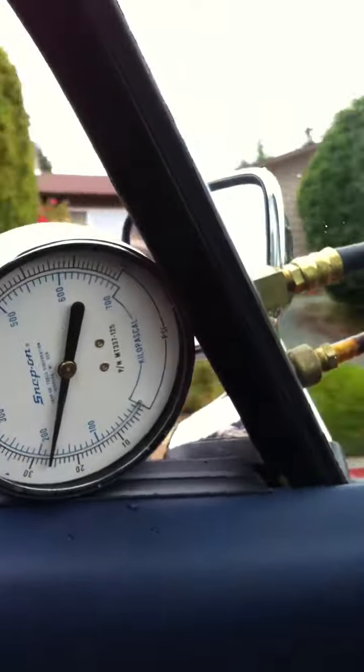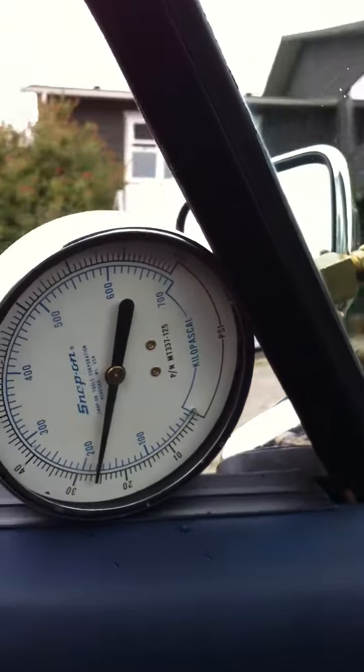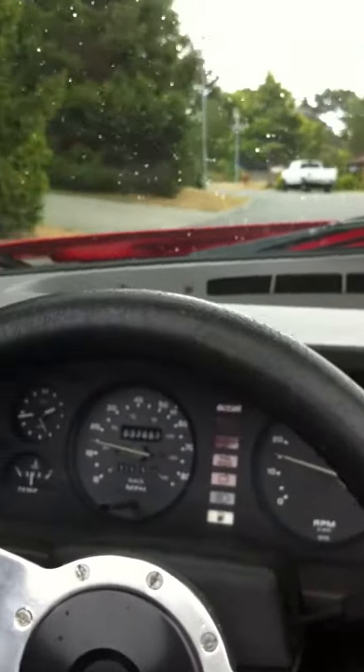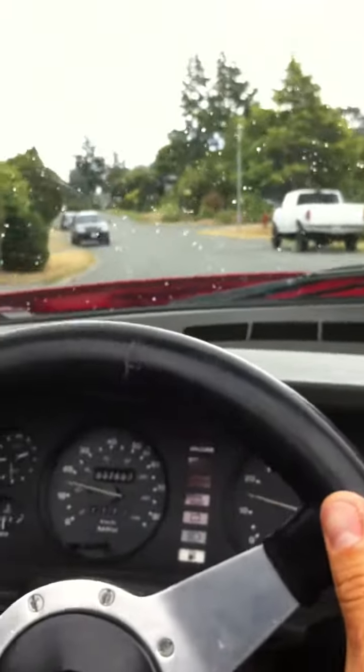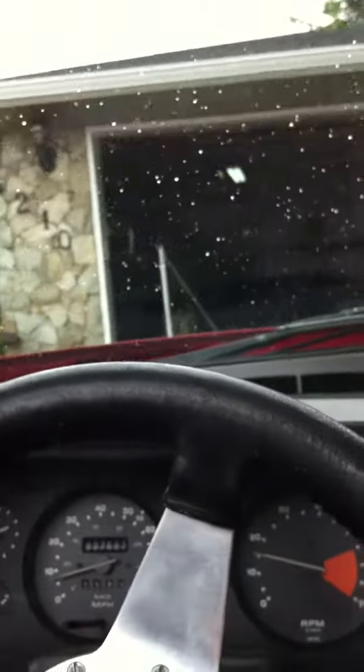It's like quarter throttle, it won't even run. See if I can barely make it up this little hill. It's not happy. Back home.